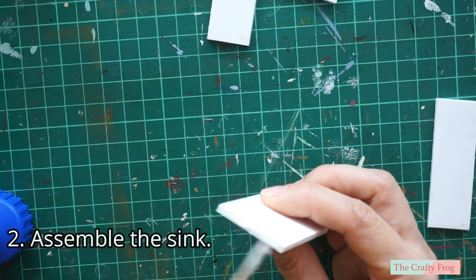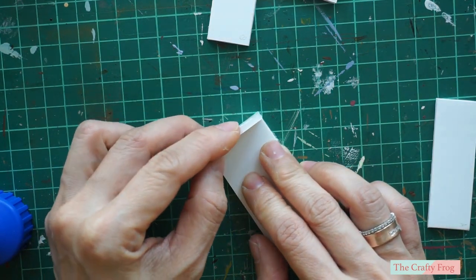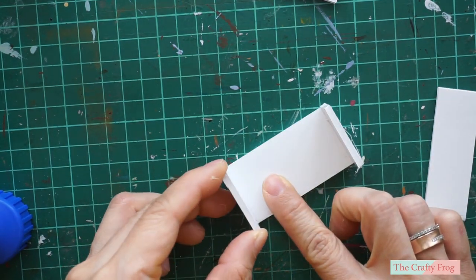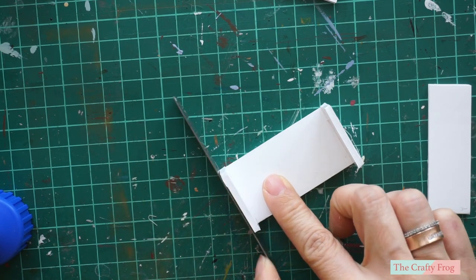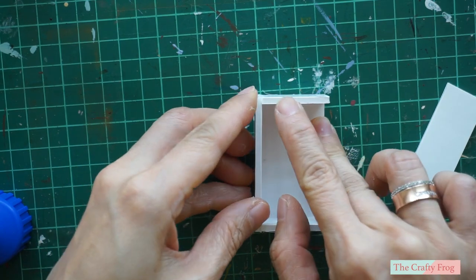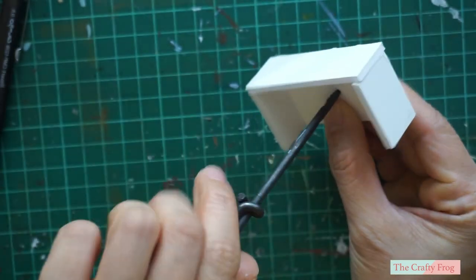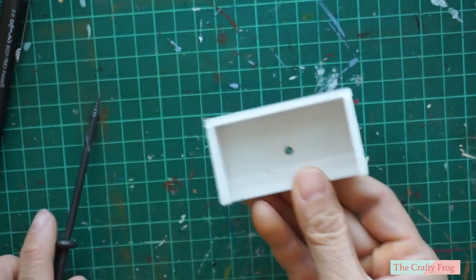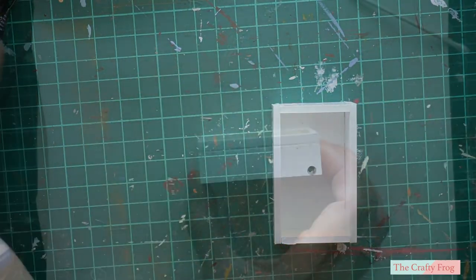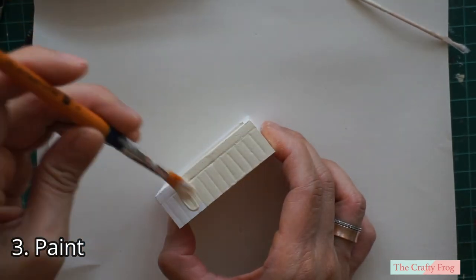To assemble the sink, glue all the parts together. If you haven't glued the sides yet, make the drain hole first. I already glued some of the parts and realized that the bottom doesn't have any drain, but luckily I hadn't glued everything, so I still had space to make the hole. Next, I painted the sink with a cream color enamel paint and set it aside to dry.